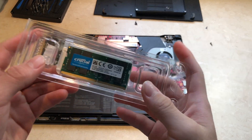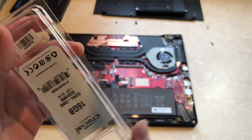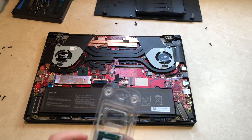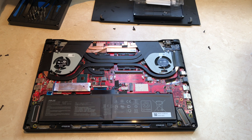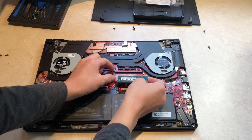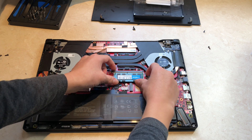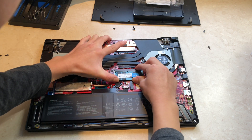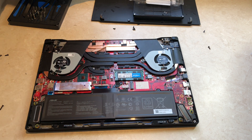After you've taken the back cover off your laptop, you should see some RAM slots. The RAM I am installing is 16GB of crucial DDR4 SODIMM running at 2666MHz. Place your RAM face up to match the pins and push it into the slot. Once in place, push the RAM down until you hear it click. This means it is secured.